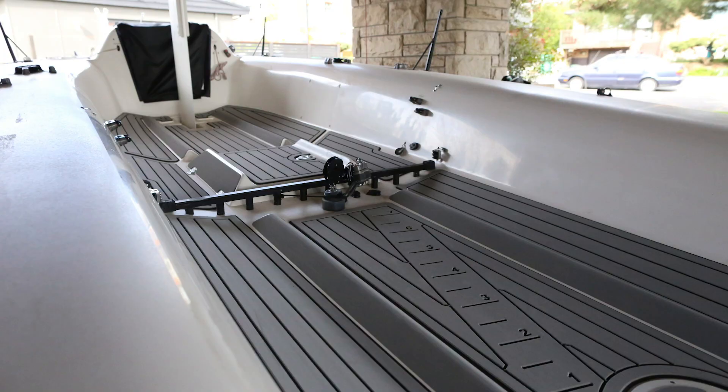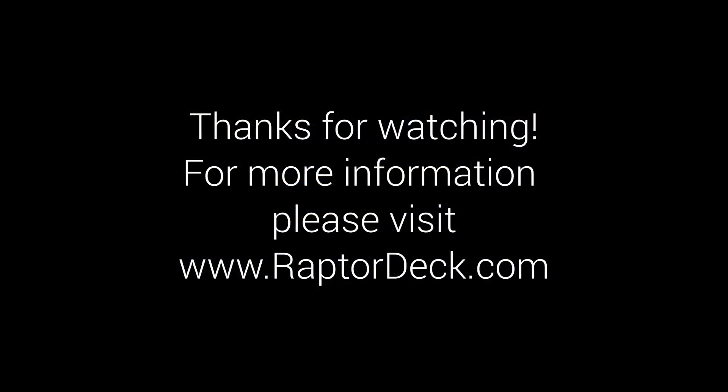Repeat this process to all other foam panels and you'll have the perfect kit. For any more questions please visit www.raptordeck.com.